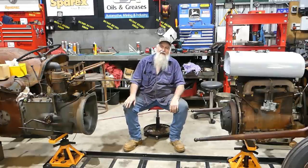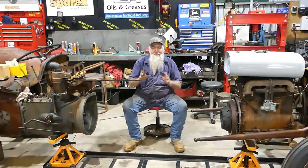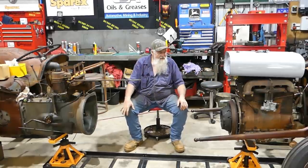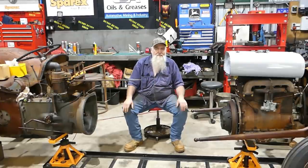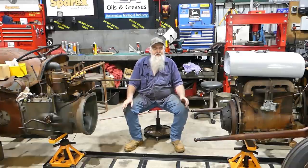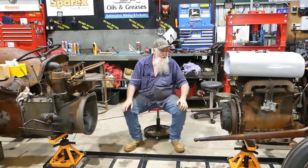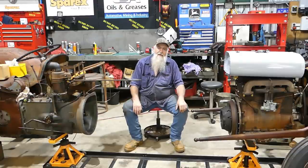That's the end of the splitting video. I hope I got everything in frame — I had the camera a fair way away to try and capture it all. So that's splitting the tractor — there's not a lot to it, it's not a scary job. From here we'll start working forward: I'll probably take the starter motor out of the way — that's a new Sparex starter — and then we'll start working towards doing the rear engine seal.